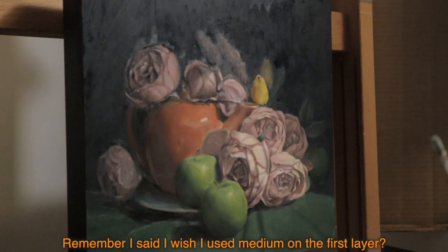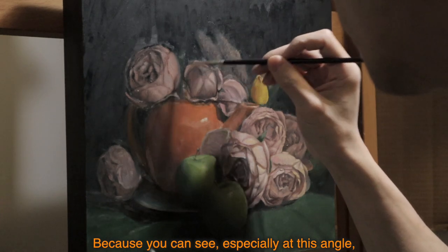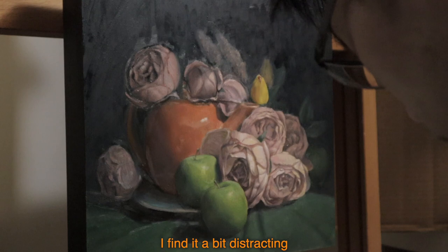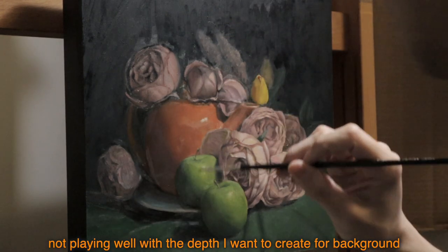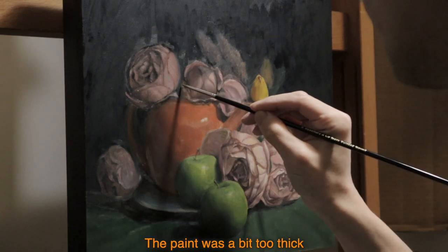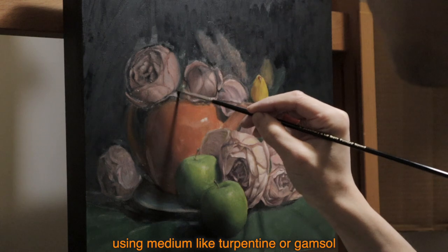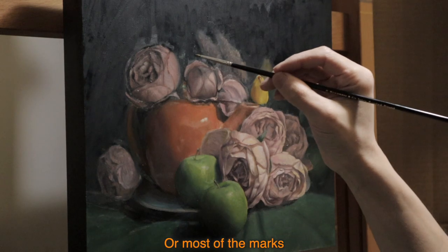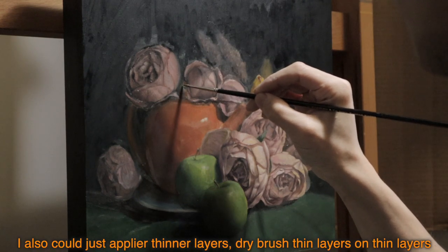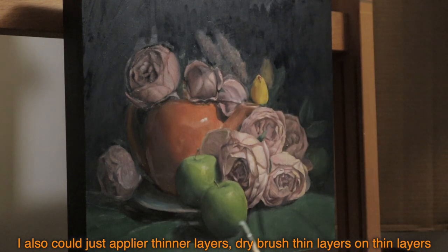Remember I said I wish I used medium on the first layer? Because you can see, especially at this angle, that the background has a lot of brush strokes. I find it a bit distracting — not playing well with the depth I want to create in the background. The paint was a bit too thick. Using a medium like turpentine or Gamsol could help thin down the paint and eliminate most of the marks. I also could just apply thinner layers — dry brush, thin layers — again and again.